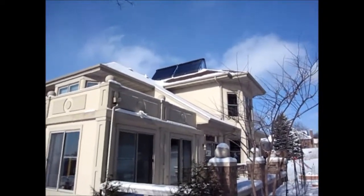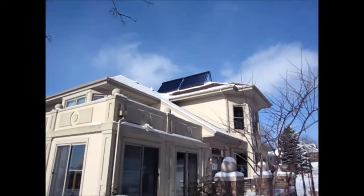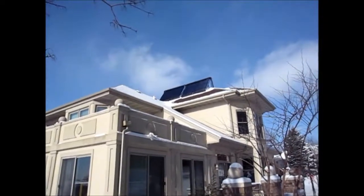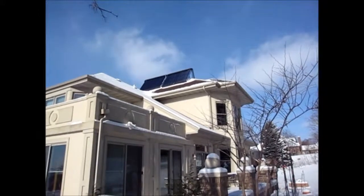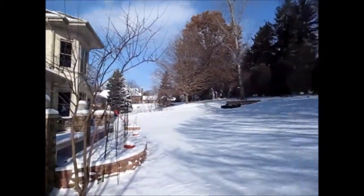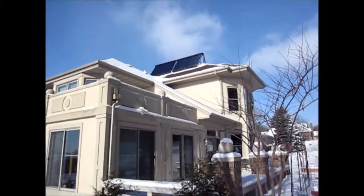Hello, this is Daniel Danny with Soil Dynamics. We'll give you a little tour of our 25kW-a-day solar thermal heating system. It is December 8th, around noon. We have temperatures of 7 degrees Fahrenheit. We got some snow yesterday, as you can see. Windchill is about minus 14, minus 15, somewhere there.